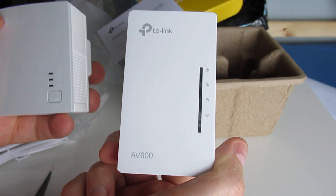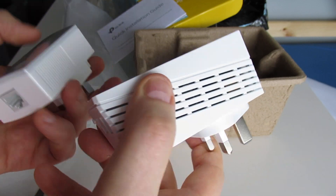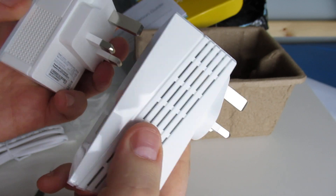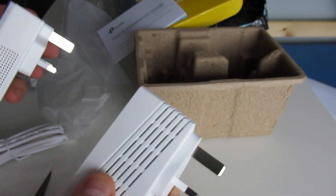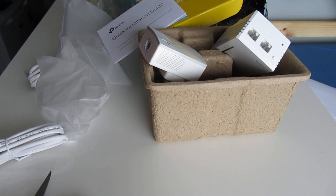Can't wait to start using them. I'm happy with them. Get them plugged in and see how good they are — I'll give you an update on how good they are. And there you have it, TP-Link Wi-Fi extenders. Don't forget to like and subscribe, and I will see you on the next one.